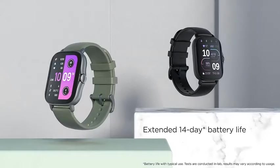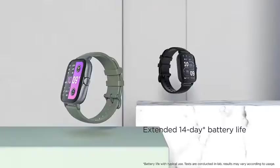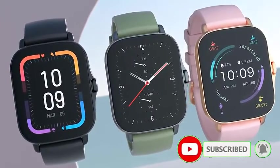With deeply optimized system battery management delivering an extended 14-day battery life, the watch is always ready to track your progress and escort you on your journeys without the need to worry about carrying a charger. The watch also offers 50 plus watch faces.